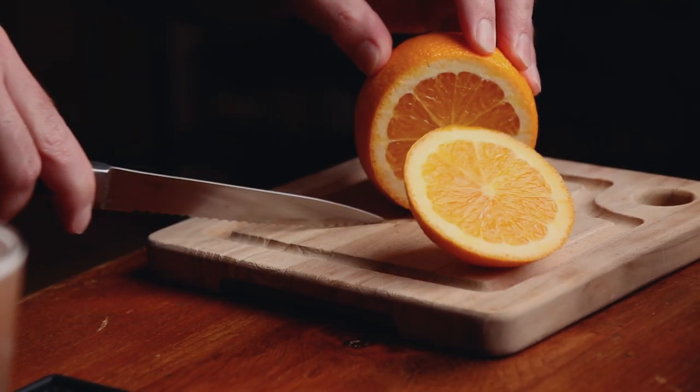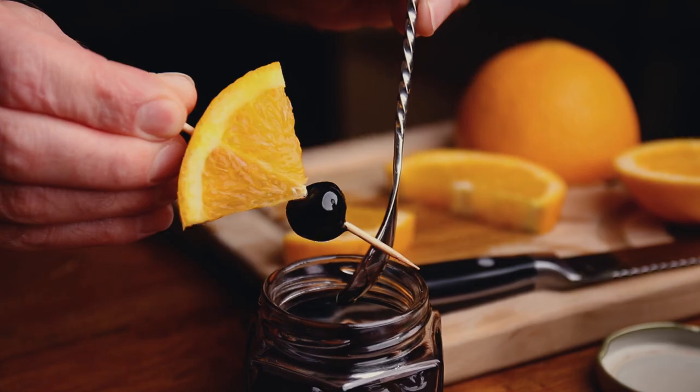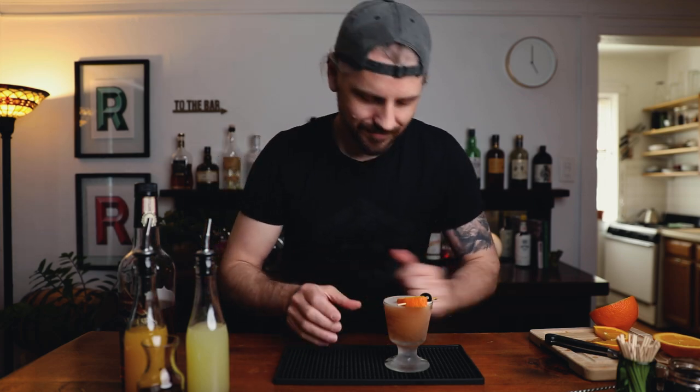For a garnish, I'm just going to cut a little triangle, a little piece of orange, and then a cherry, and place it right at the edge. The Ward 8.